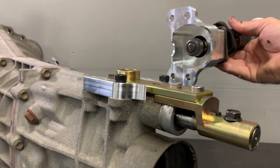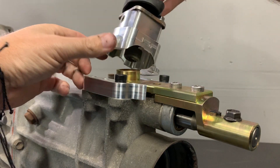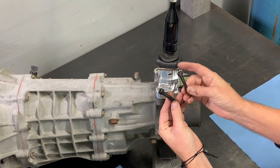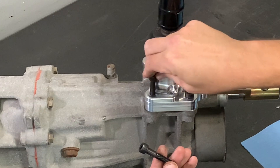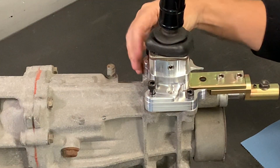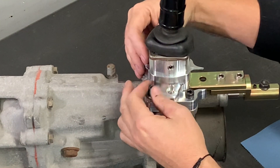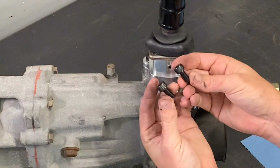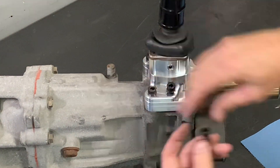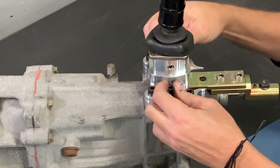To install the new shifter assembly, align the lower bushing into the lever, then slowly bring it down and rotate it so it slides in easily. To secure the housing to the transmission, use the long included M8 bolts on the front half of the shifter housing. For the middle holes on the housing, use the short M8 screws that are also included. After these are all finger tight, go back in and tighten down all six of the M8 screws.